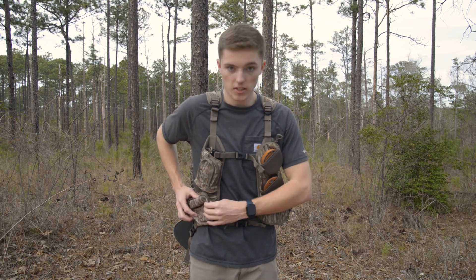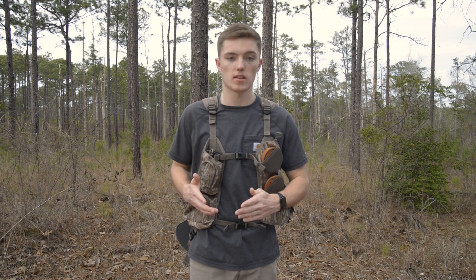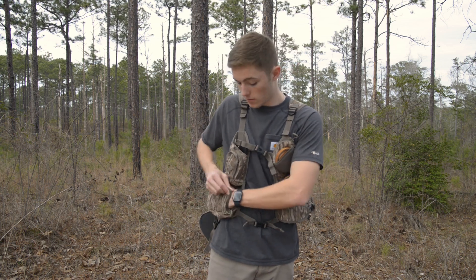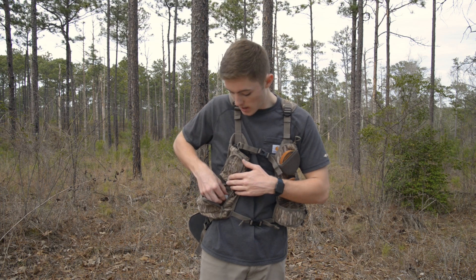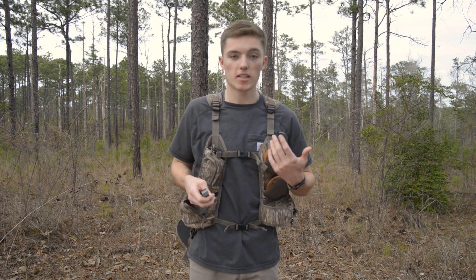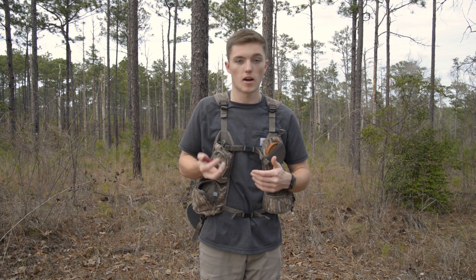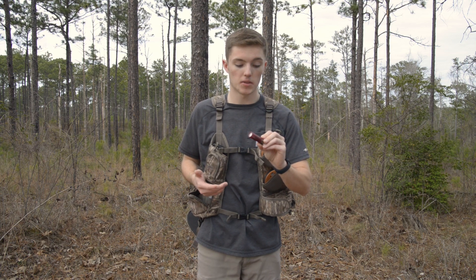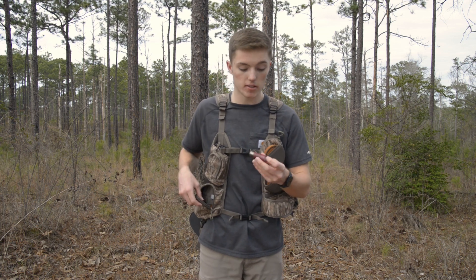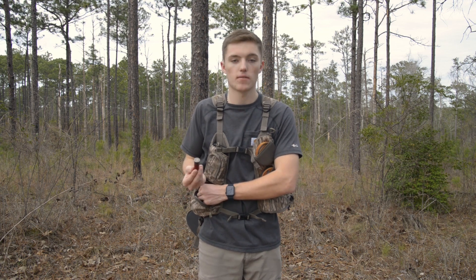Now on to what I call the utility pouch. This pouch is really big — you can fit your whole hand in there. What I keep in here daily is my Woodhaven Custom scratcher, which is like a stone on a stick that scratches up your pot call to keep the sound it needs while hunting. I also keep ammunition in here — extra shells, because you never know when you're going to miss three shots and need more. These are TSS by Federal Premium, though I haven't had the best luck with them. My all-time favorite shells are the Long Beard X-Hore by Winchester.